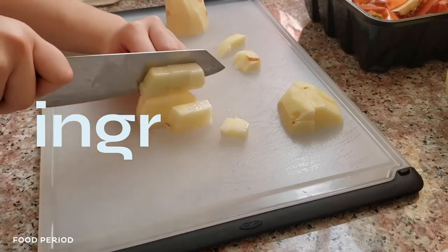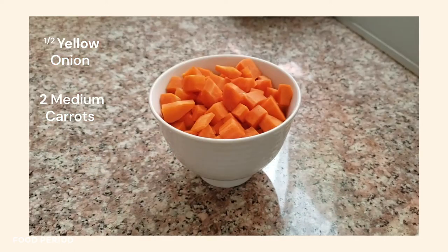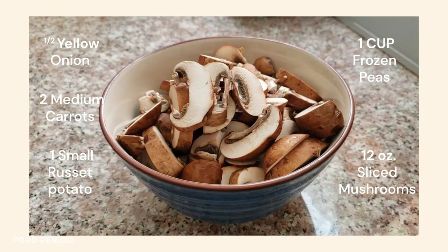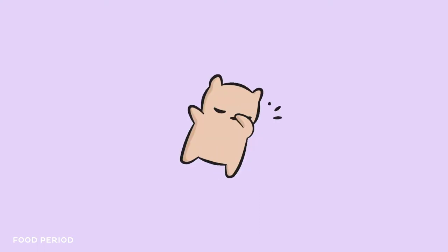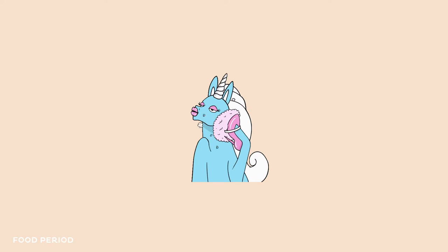Onto the pot pie! It takes a bit of prep work but I promise it's really easy to make. For vegetables, you'll need half of a yellow onion, two medium carrots, and one small russet potato — all peeled and diced — one cup of frozen peas, and 12 ounces of sliced mushrooms. I'm using some baby bellas I already had on hand. You may substitute everything with frozen vegetables if you can't be bothered to peel and chop everything. And I'm giving you estimates on these measurements because honestly, just do whatever feels right.